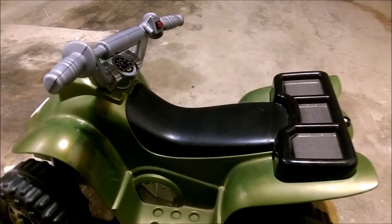Well, here's the moment of truth. Will it work? Oh, great! Man, it flies!